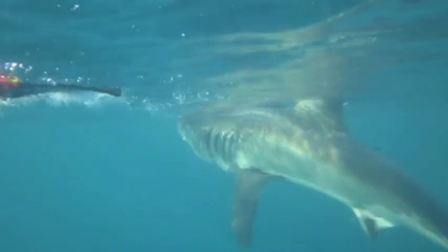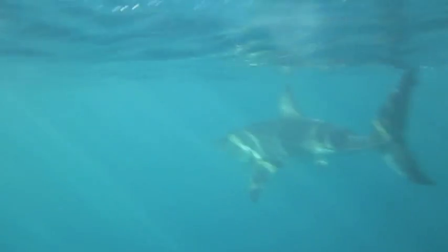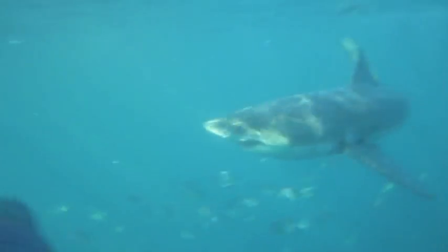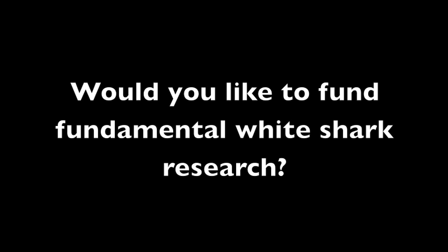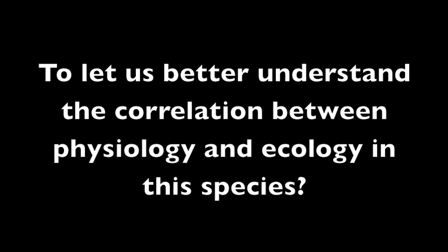By understanding the fundamental physiology of the white shark, some of the mystery this shark holds may be unraveled. Thank you very much.